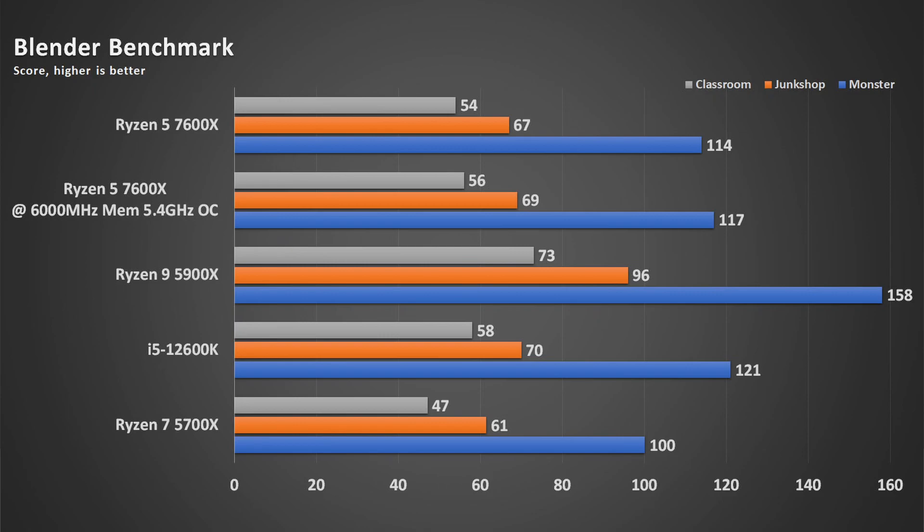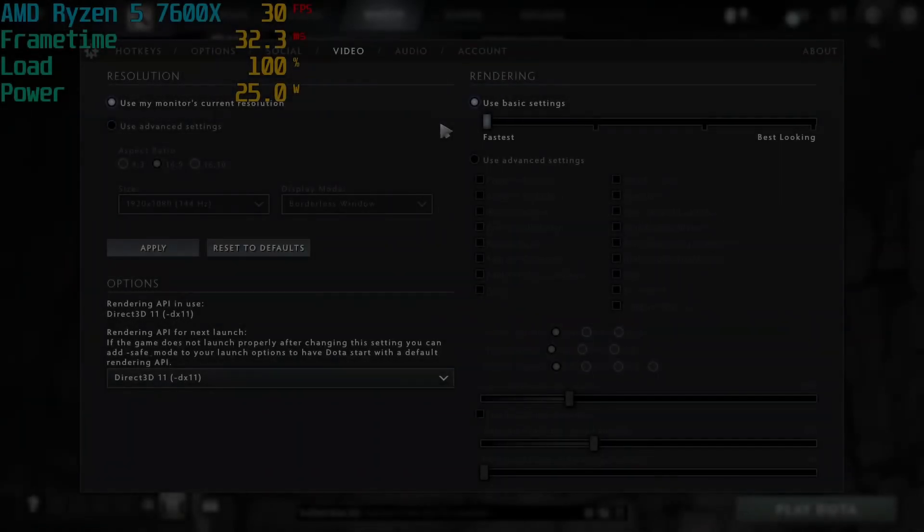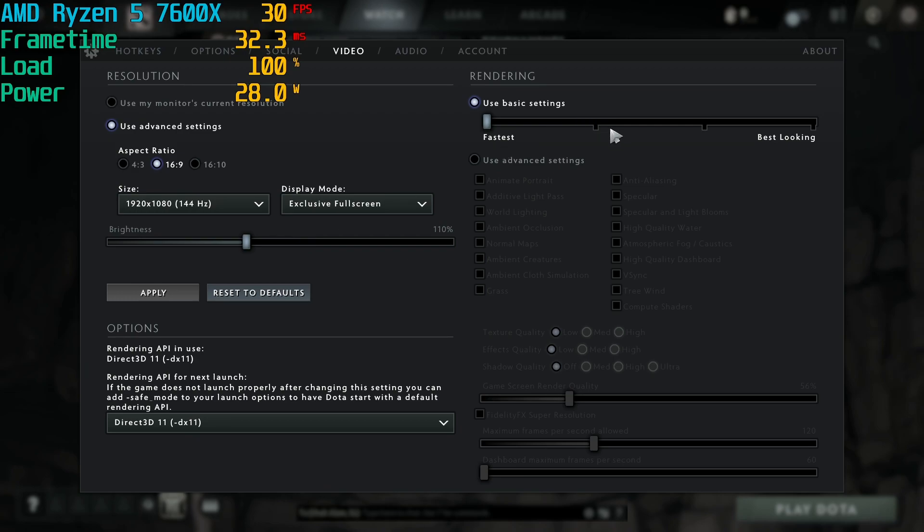For multi-core blender benchmarks, the 7600X — no matter how great the IPC gains — can't make up for its lower core count against Intel's 12600K or AMD's own higher-core offerings. One nice touch: this CPU includes onboard graphics. I tested it with Dota 2; I couldn't locate the driver on AMD's website yet, so I used ASUS's auto driver installer, and recorded with Windows Xbox Game Bar.